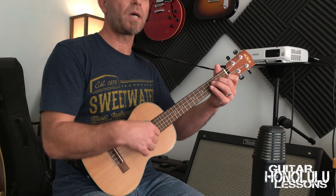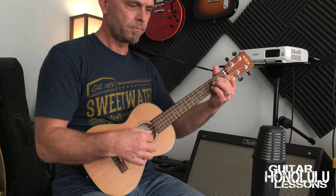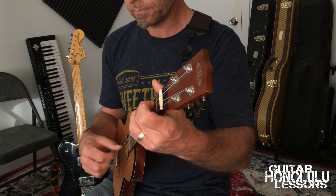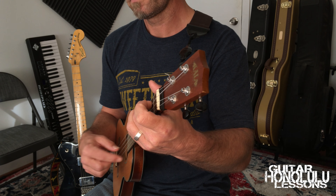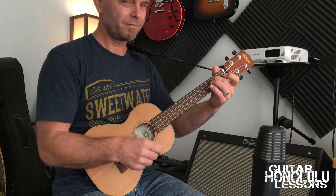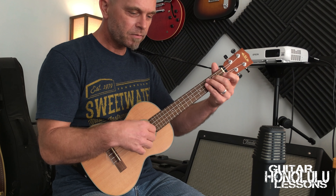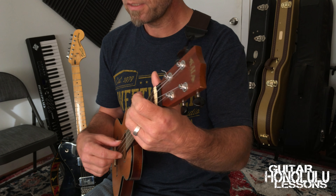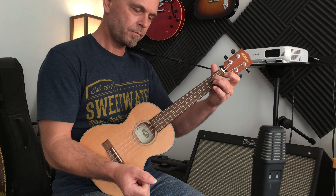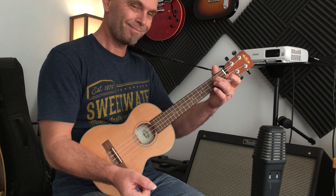Here it is a little faster. One, two, ready, go. Rewind as many times as you have to play it perfectly.